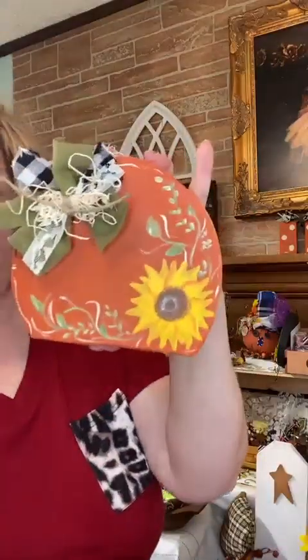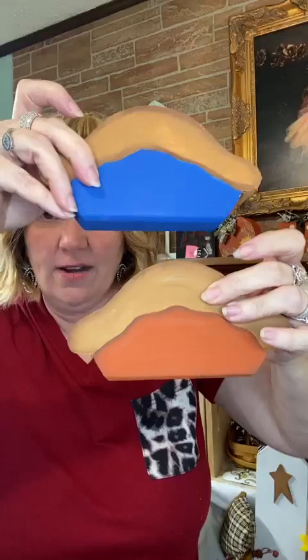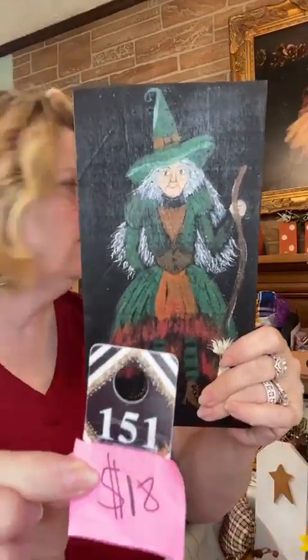I have a hand-painted wooden pumpkin design with a sunflower — number 149, $14. I also have handmade wooden pies — you can get them in pumpkin, blueberry, or cherry. Just let me know what color you'd like. Number 191, $10 each, and they are chunky. I'll be invoicing after the show with Square; if you need PayPal let me know. Next is a hand-painted witch on a rustic board — number 151, $18. I can add a hanger if you'd like.